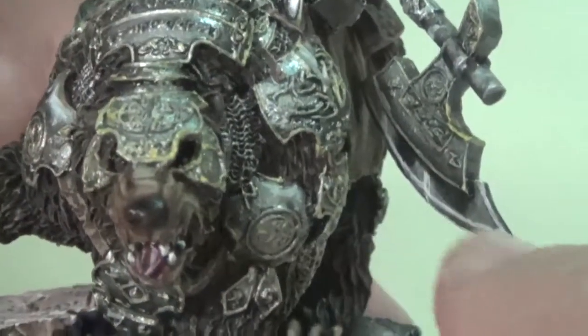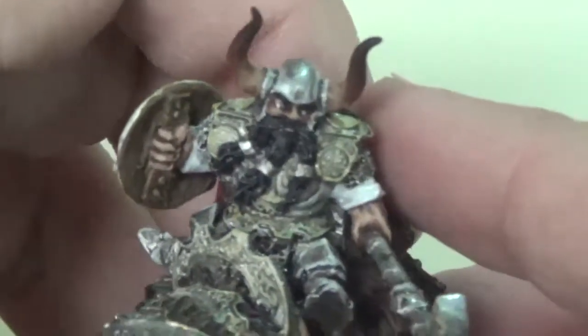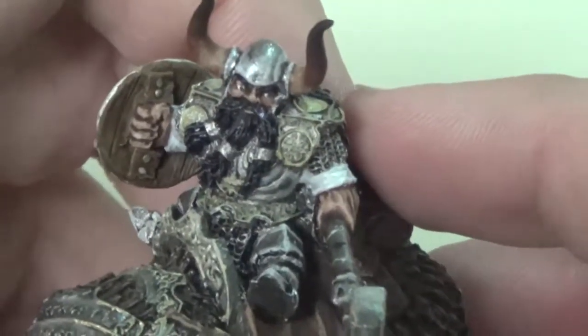Until you get that look where the metal looks ultra shiny. You can see the shadows and then the highlights as you build those up. I did the same gold on the axe and on the dwarf's armor as I did on the bear, just to keep that same look together.